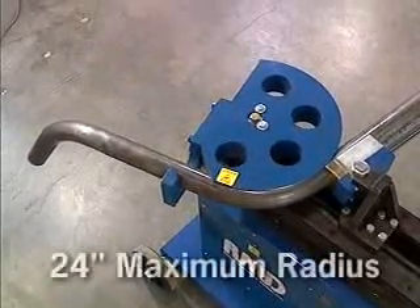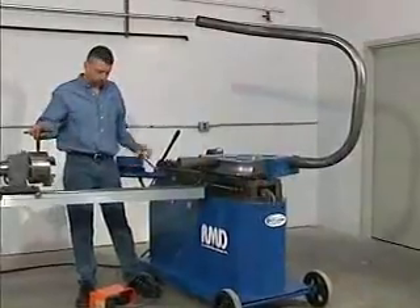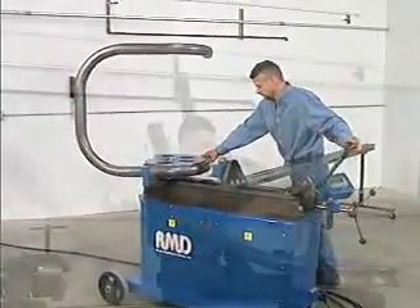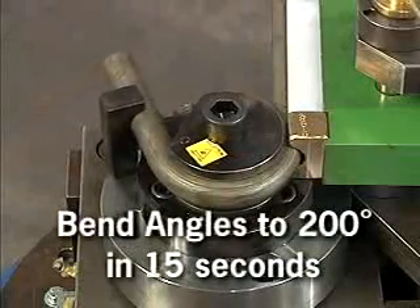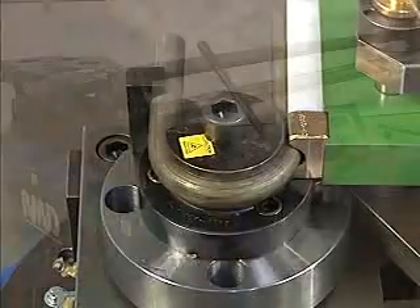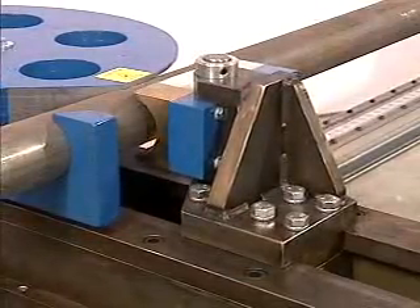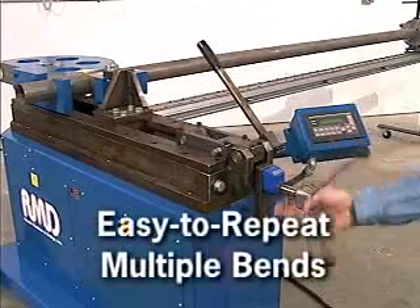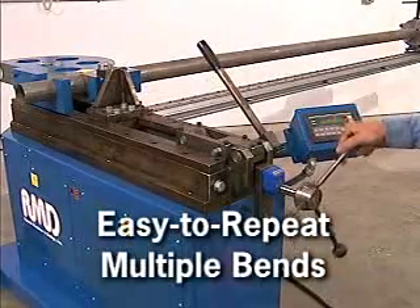Centerline radii up to 24 inches can easily be accommodated. The Model 350 has a quick release counter die feature, which allows for fast material removal and higher cycle times. Bend angles up to 200 degrees can be produced in 15 seconds. The counter die is also adjustable and calibrated; a numerical counter displays its position at all times, so that multiple bends requiring the same counter die position can be consistent and accurate.